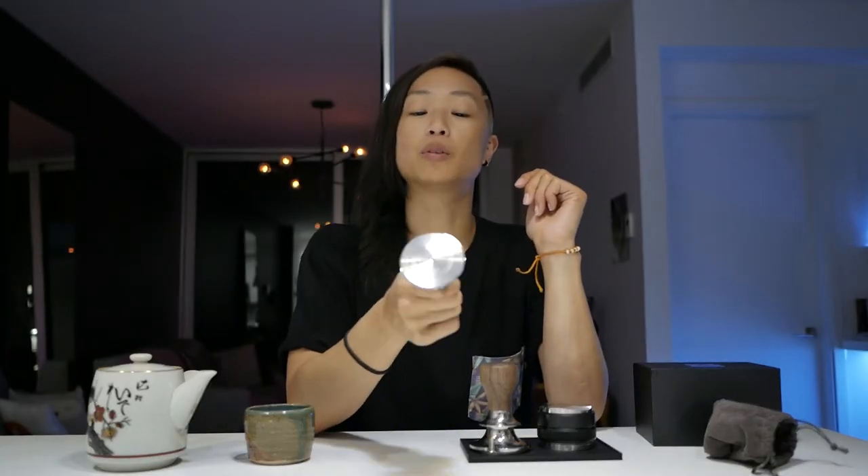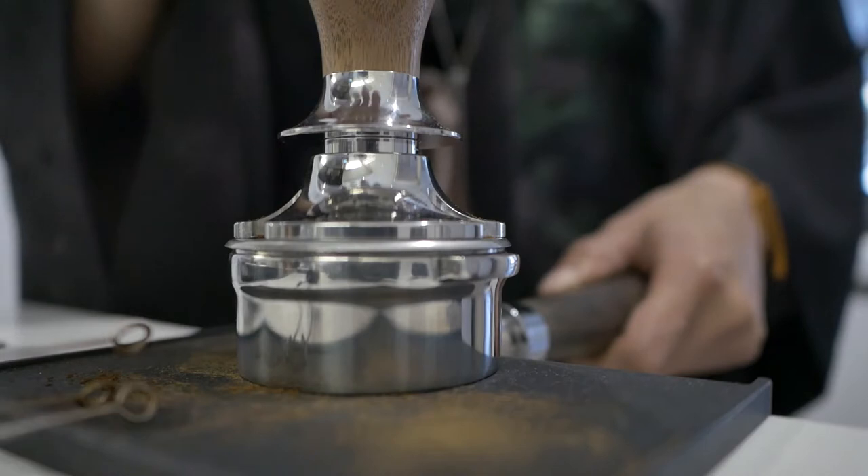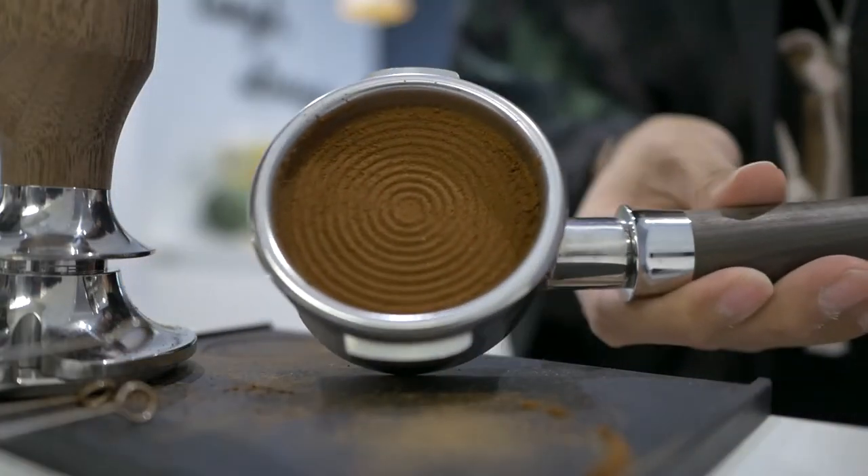I tried to look up information about the ripple base but could not really find any concrete answers about what it does for extraction. I mean, it looks beautiful — it's like a little Zen garden when you're done with your puck. The theory is that it helps with channeling. I think I might have noticed a tiny difference with the ripple versus the flat base, but there are just so many factors in puck preparation that it's really hard to say if there's an effect or if it's placebo. James Hoffman, please make a video about this.